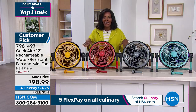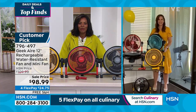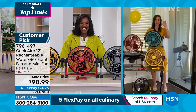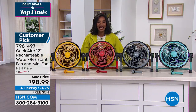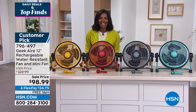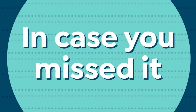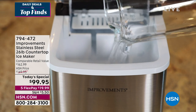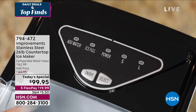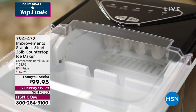Thank you Rebecca — we'll see you again soon. Turquoise, gray, red, or yellow — which one are you getting? Item number 796-497. And don't forget our Today's Special from Improvements: the stainless steel countertop ice maker that makes 26 pounds of ice in a 24-hour period. Really easy to use — make either small or large ice, which is what the S and L means.